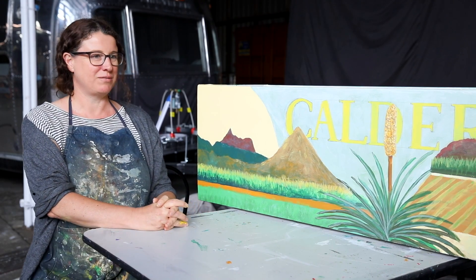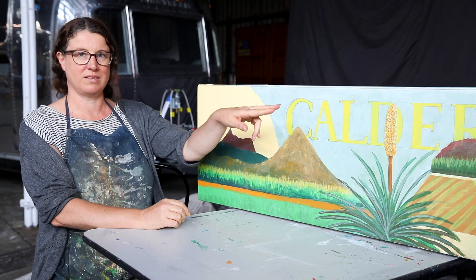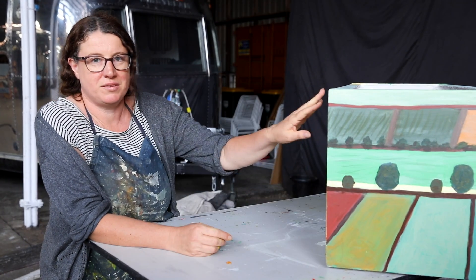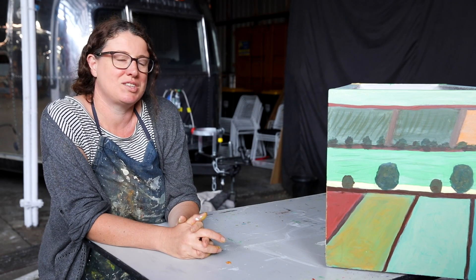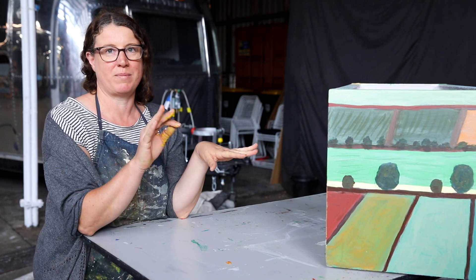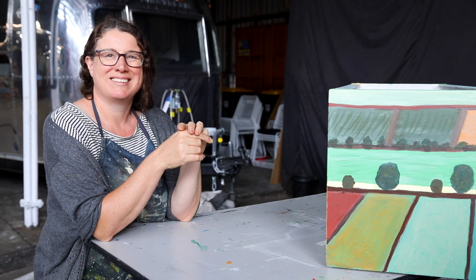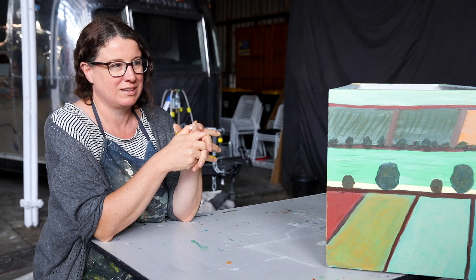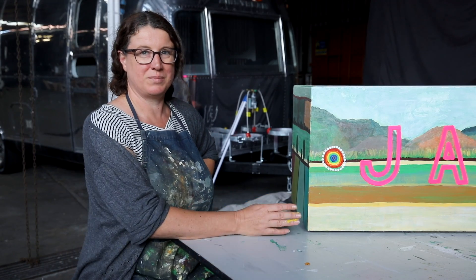I've continued to work around the planter box - you can probably see if we turn it around. With the ends of this planter box I've been inspired by the farmland again, and that idea of how when you look at farmland from above it can look like a beautiful piece of abstract art, so I've tried to capture that idea.